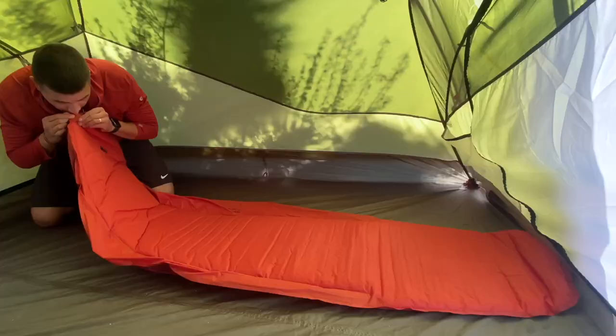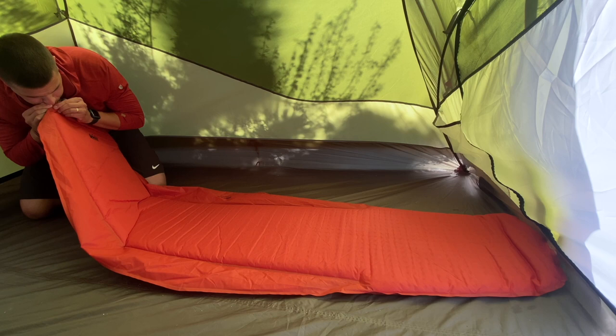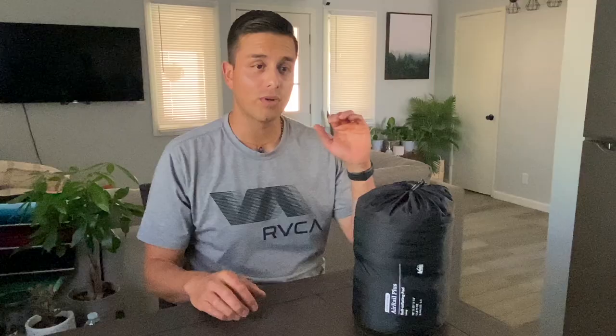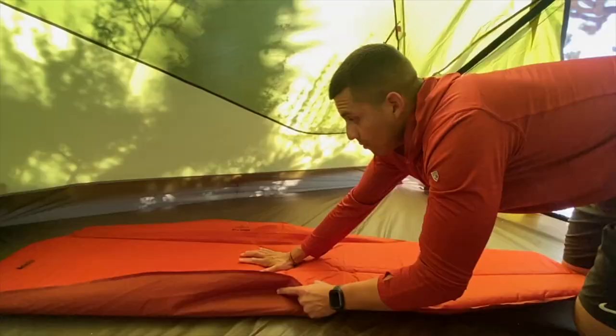The self-inflating part is pretty slow — you have to give it a couple blows in order for it to fully inflate. But definitely the one thing I don't like is when it's time to put it away. You have to roll in the air rails and make sure the little valve is open so the air starts getting pushed out of the sleeping pad. If the valve stays closed, it starts inflating again, and it's just kind of a hassle to roll it back up.